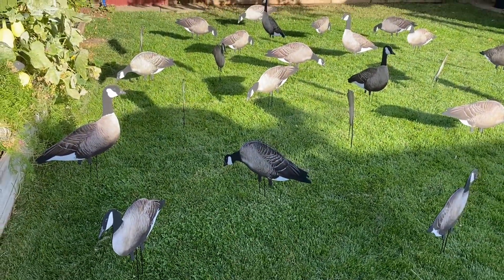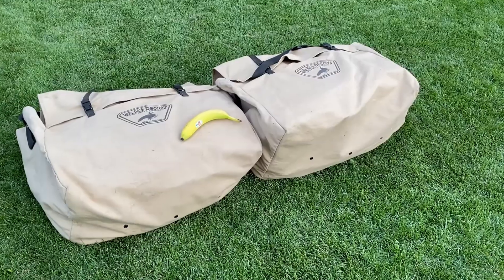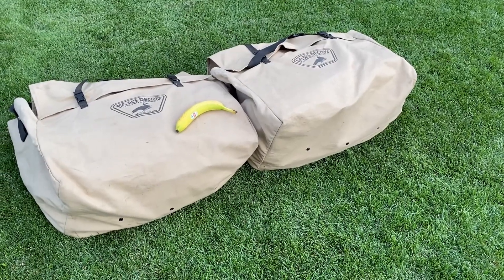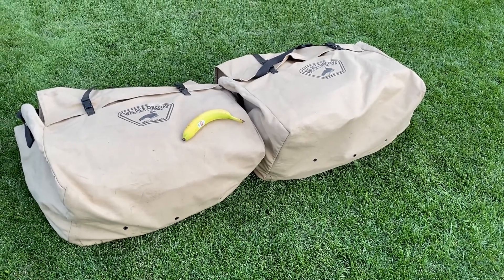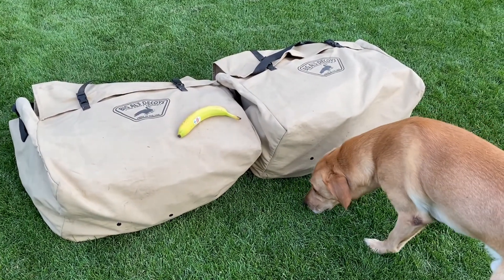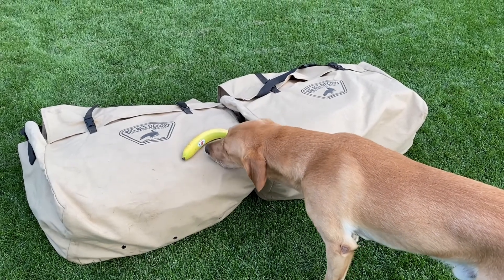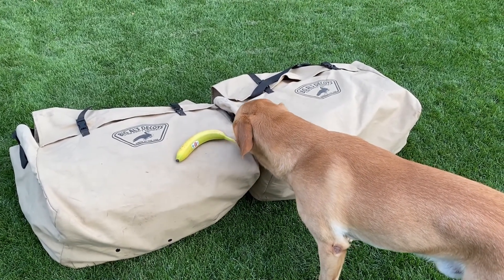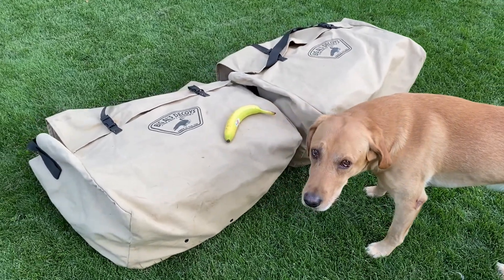This is what I really love about silhouettes: if you're limited on space with a smaller truck or SUV and don't have a decoy trailer, this is what 200 decoys looks like. They're a little overfilled here, but getting the bags will help them last a lot longer and makes them a lot easier to carry into the field — so bags are recommended.